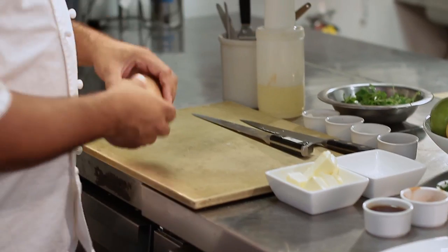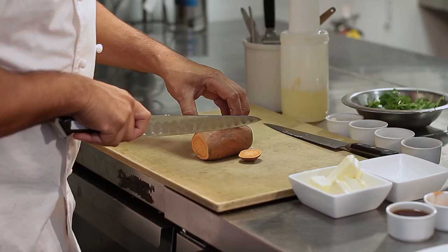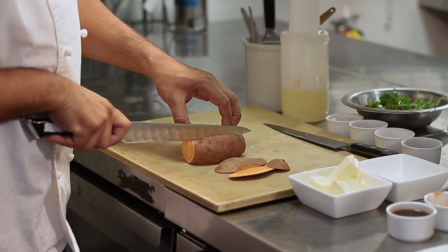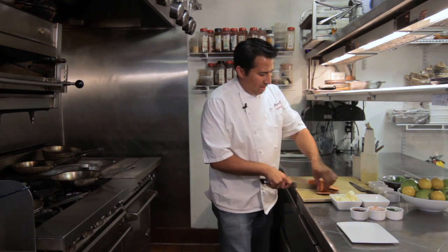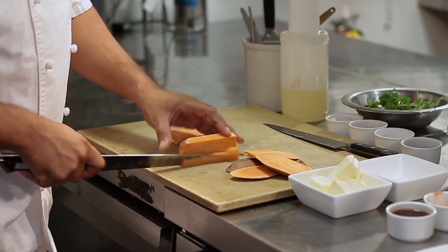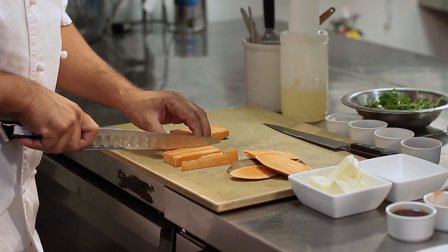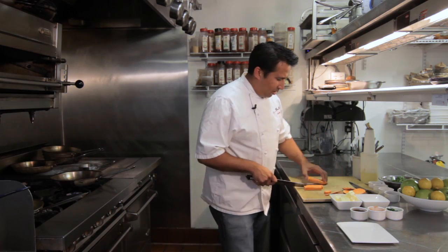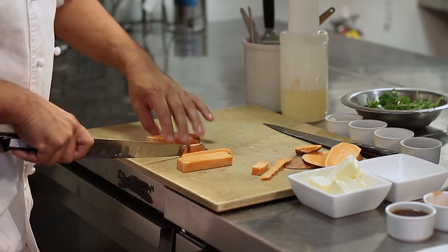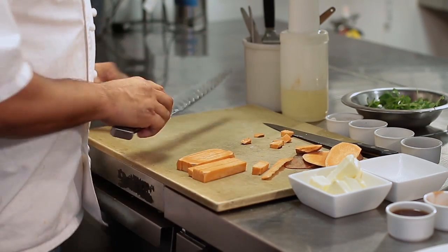We're going to start off with our sweet potato and cut them into what's called a batonet in the French world. It's basically one of the classic knife cuts we all learn in culinary school, but it's pretty simple — a long rectangular shape. You want to get as even as possible, but it's not that easy to cut sweet potatoes, so we're going to try our best. It helps to have a really sharp knife. There we go — we have our batonet cut.